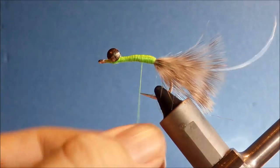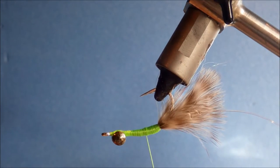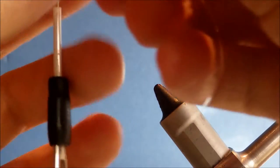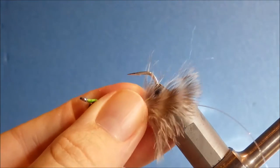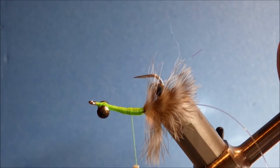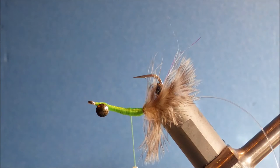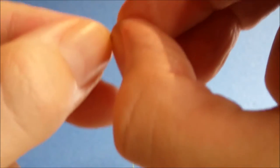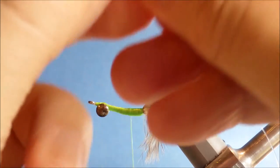I'll just turn it in the vise just so you can see it more clearly. It's a bit better. It's time to tie in the eyes. And I'm just using a pair of nylon dumbbells — or barbells — stuff you would use for like a toad or like that.